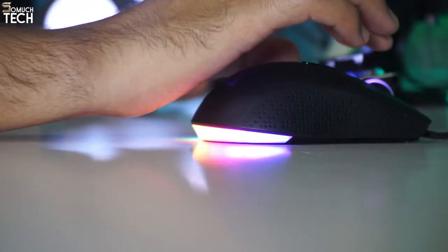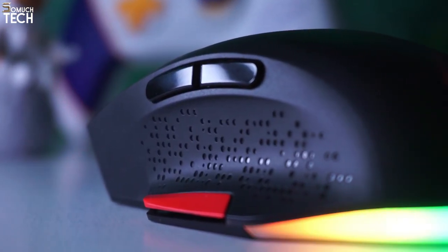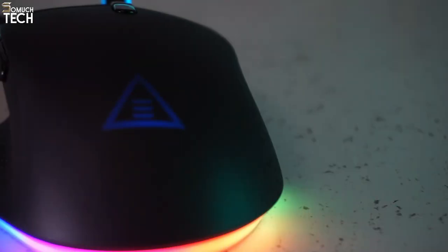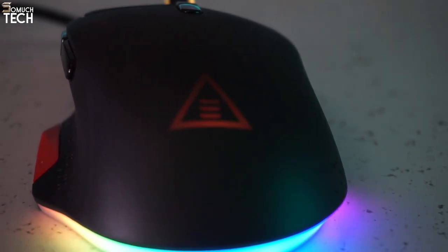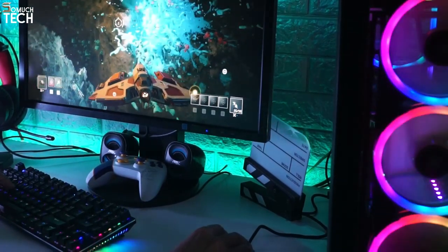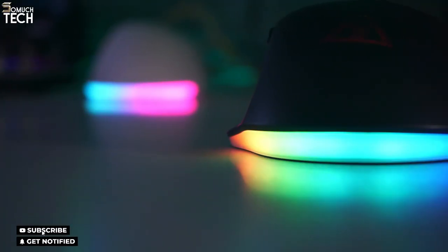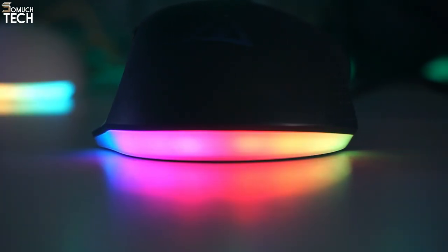The EKSA EM600 is an amazing mouse for FPS gaming. It feels well-built and has a right-handed shape suitable for all grip types and most hand sizes. The EM600 is more of a good thing — the mouse is comfortable, functional, and even innovative. So that is it for this review. If you find this video helpful, smash that thumbs up button, share this video everywhere, and if you haven't yet subscribed, do consider subscribing, and I'll see you in the next video.